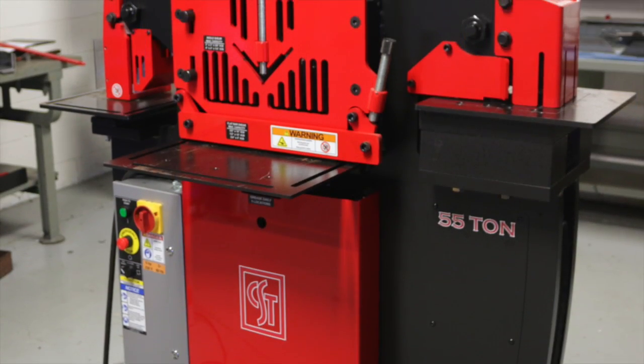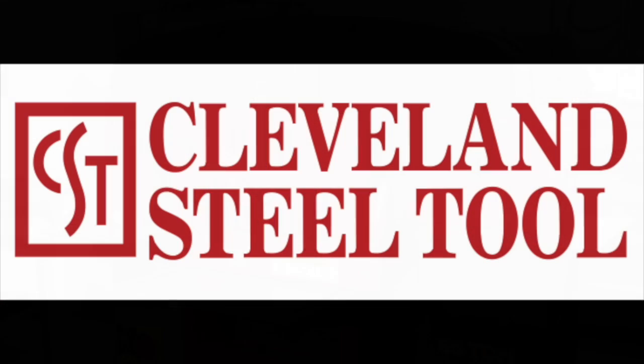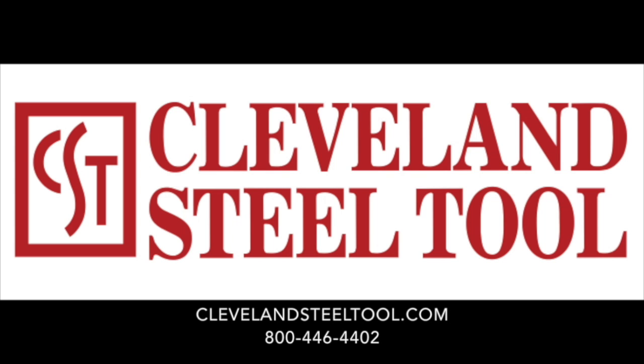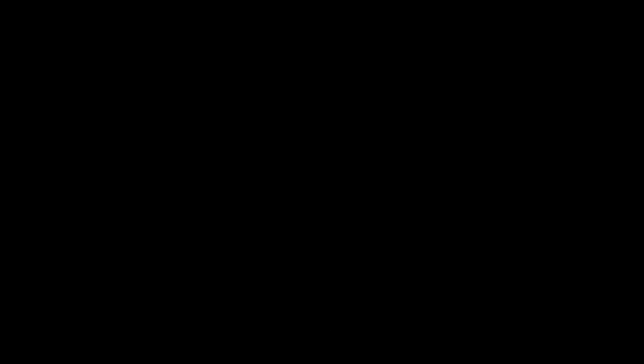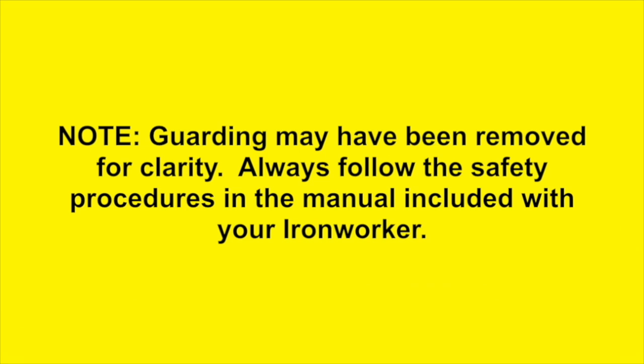The Cleveland Steel Tool 55-Ton Ironworker: a versatile and valuable addition to any shop. Cleveland Steel Tool — we set the standard in our industry for the highest quality products, the fastest order fulfillment, and unsurpassed value-added customer service.